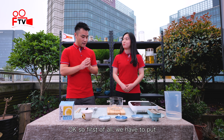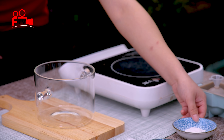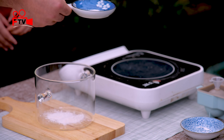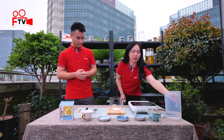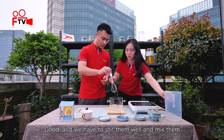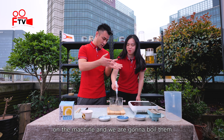First of all, we have to put the carrageenan and the EcoSuite 501 in a pot. A little bit of water, please. Good, and we have to stir them well and mix them. Just keep stirring and mix them well. What we need to do now is put them on the machine and we're going to boil them.